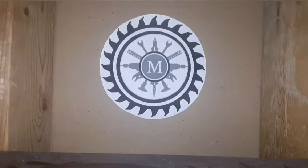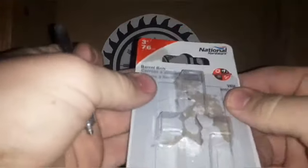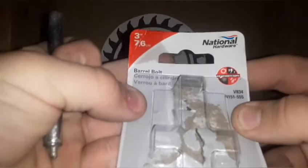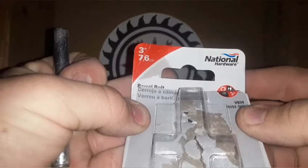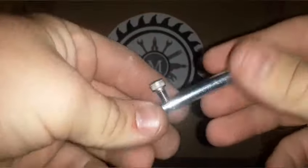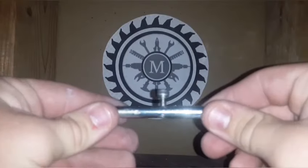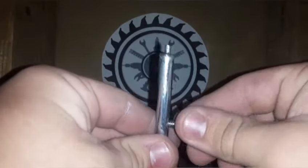First things first, we're going to go to the hardware store. You can find all these pieces at your local hardware store. Make sure to buy a 3-inch by 7.6-centimeter barrel bolt. I already went ahead and did everything to this one, but I'll show you how to do it in just a second.